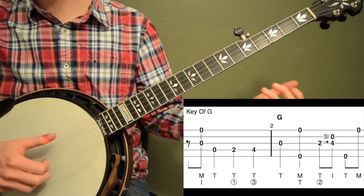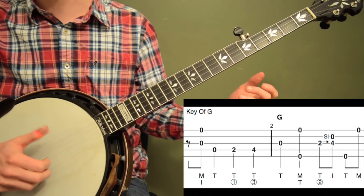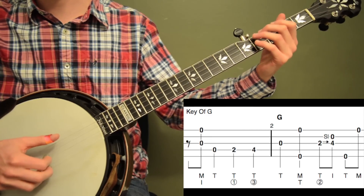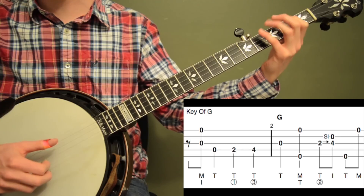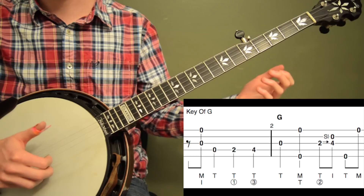The next 3 notes after the 1st 8th note pinch are quarter notes, so don't do those too quick. We're using our thumb of our right hand 3 times in a row there to help slow us down a little bit. So make sure you give those plenty of time: 1 and, 2, 3, 4. I'm using my 1st and 3rd finger on my left hand — you could use your pinky for that 4th fret too, but 1st and 3rd is easiest.